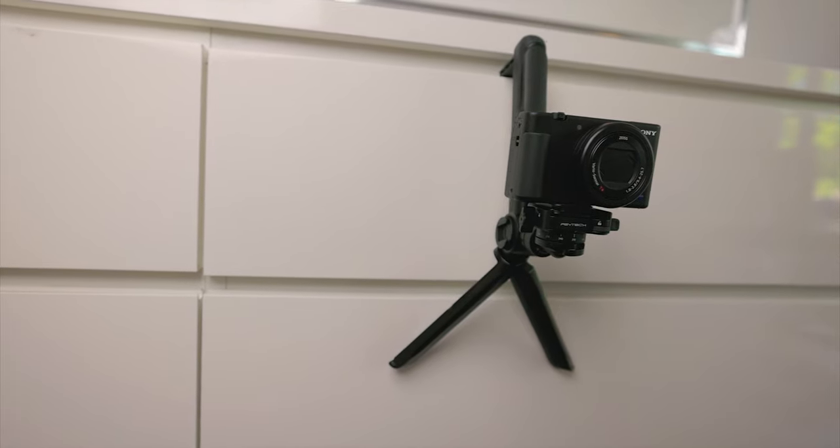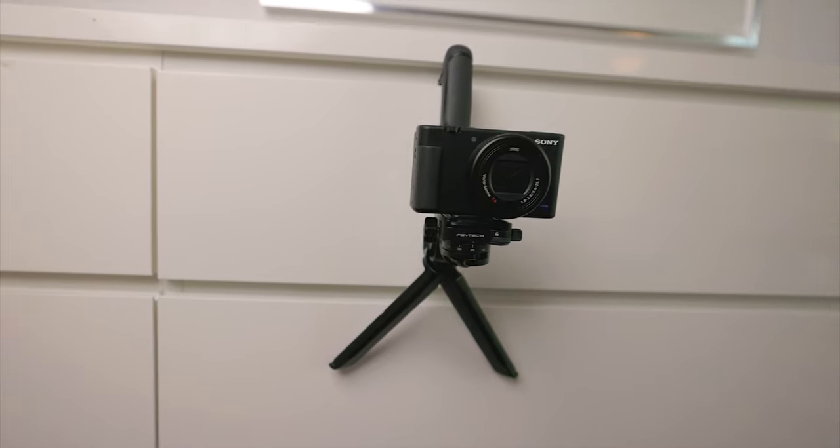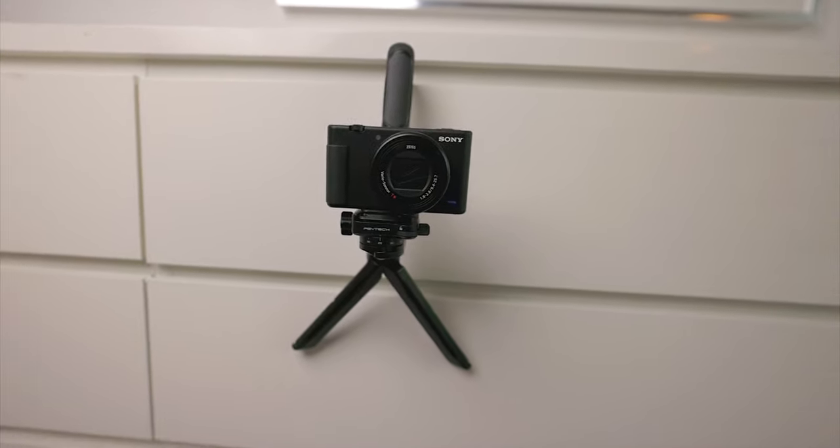Last but not least, the Mantis mode. I'm not the kind of YouTuber who runs through the streets vlogging with the camera, but for those who need it, there are a lot of variations and situations where you can use the Mantis mode. I tried it here on my sideboard and also on glass. It's a very cool feature, and there's a bunch of features with this tripod. For me, it's now always in my camera bag.